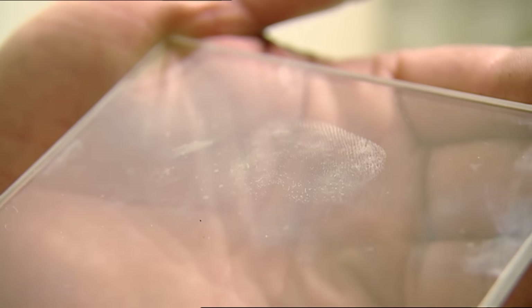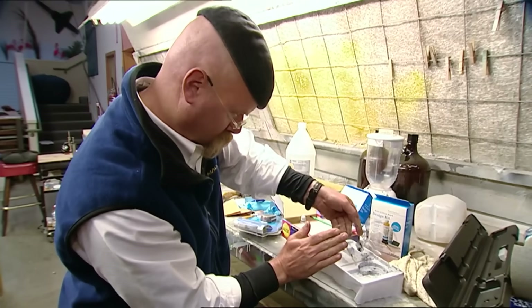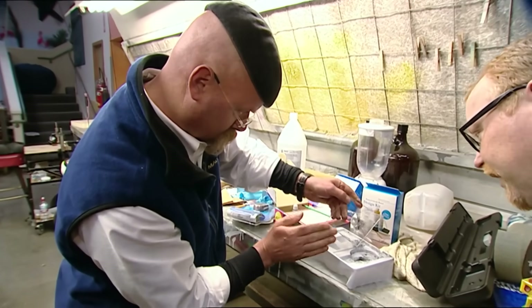It's right there. I'm not sure that I see it any better than I did before. They then add the powder to the glued print, but will it stick? Oh, look at that. That's really clear — much clearer than we were getting with the superglue.